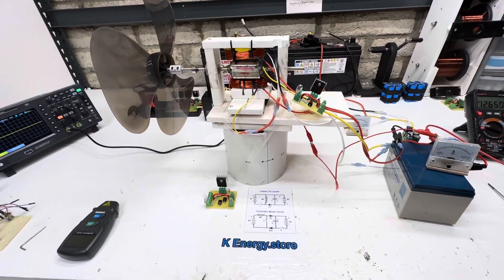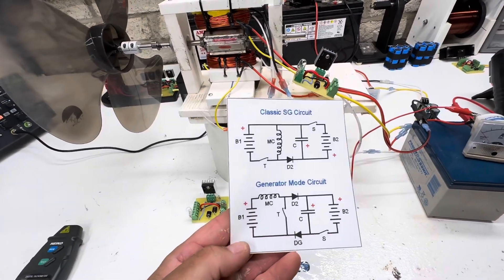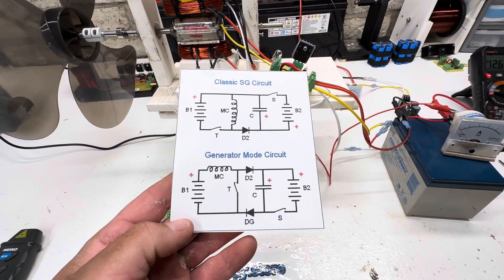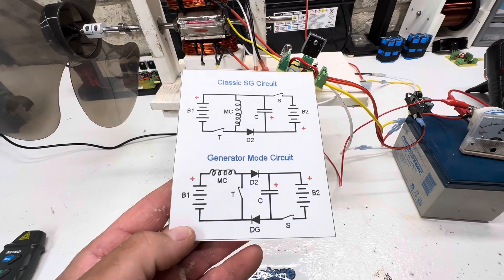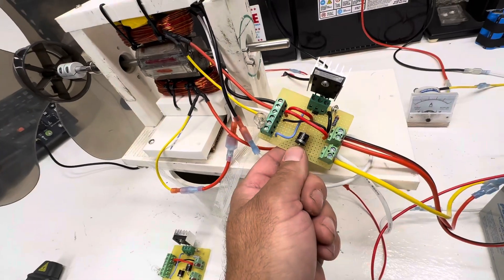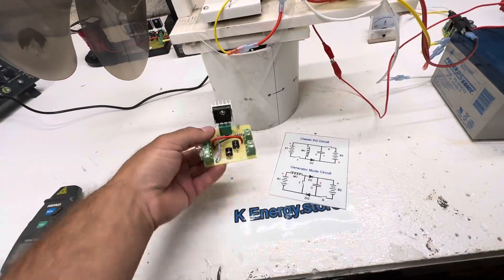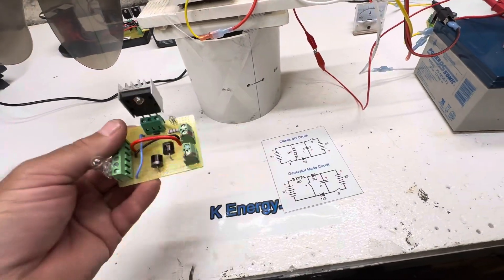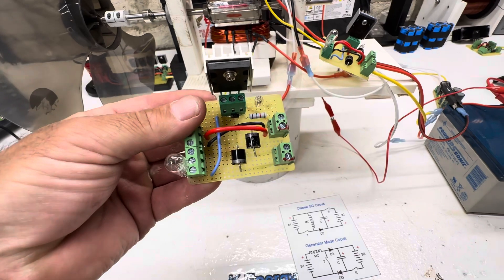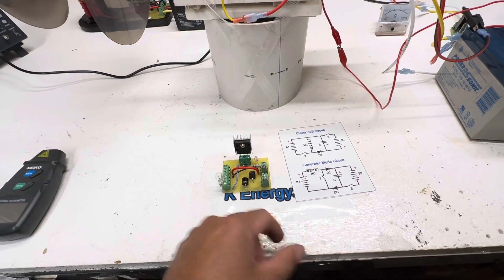Welcome to the channel. Tonight's video is about Bedini circuits. There are two basic ones: the classic SG circuit and the generator mode circuit. This is the regular one I make — the typical scroll girl circuit — and today I made the generator mode circuit. Right off the bat you can see there are two diodes. In this one you have a diode coming back, a diode going forward, and it loops back around.